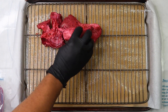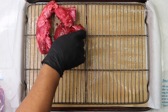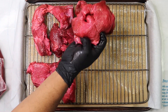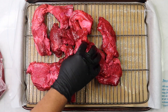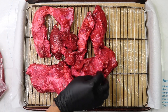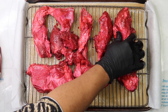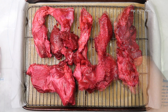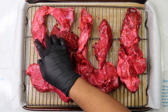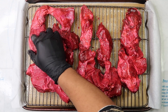Place an oven-safe wire rack over the top of a baking sheet. Remove your pork from the marinade and let the excess drip off, then put your pork onto the rack. Add about a quarter cup of water to the baking sheet, which will help create steam and prevent your pork drippings from burning. Baste with the extra marinade every 15 to 20 minutes using a silicone brush or just spoon it over the top. Bake anywhere from 50 to 60 minutes until your pork reaches an internal temperature of 145 degrees.